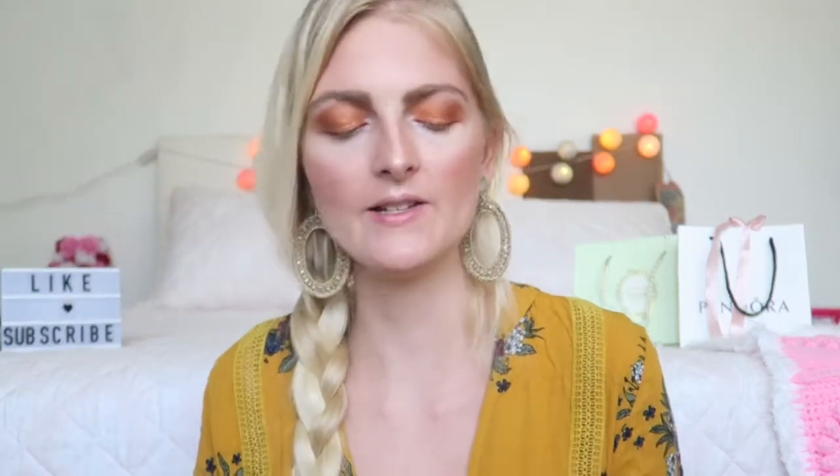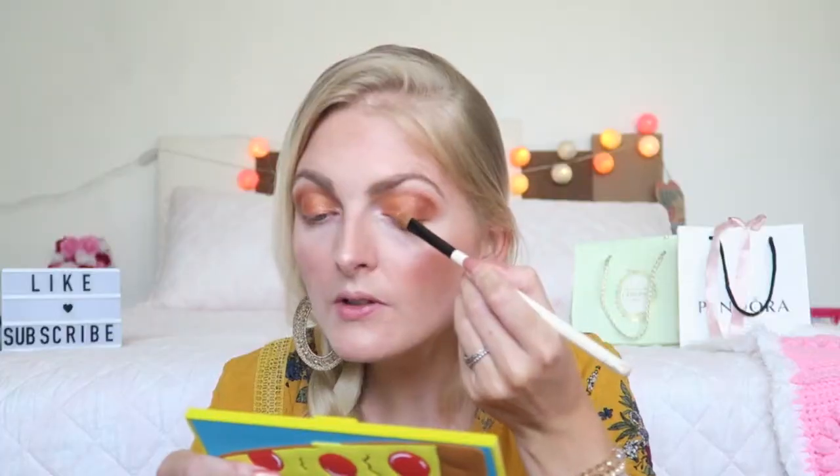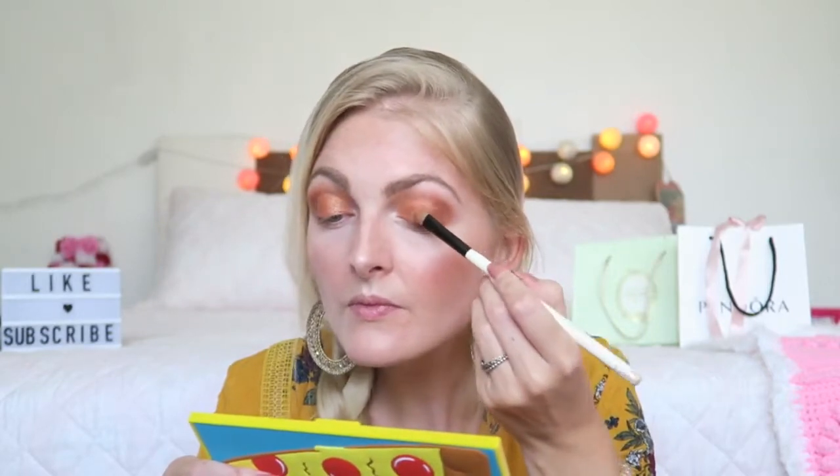Again super pretty — blends really nicely with the other shade. I want to add one more color, so let's go in with Slice, right in the center. Wow, pretty! On my bottom lash line I'm also going to apply a little bit of Margarita and Pepperoni just to blend everything together nicely.